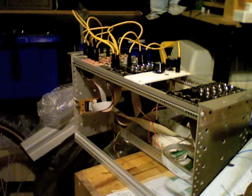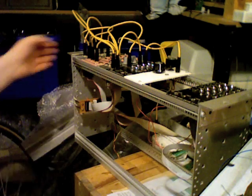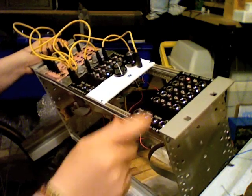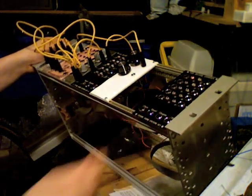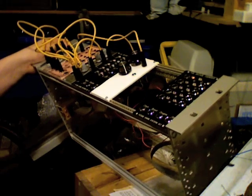Okay, so this is just a small demo of a patch I've got set up. This is my small little testing rack, which doesn't really have a great deal of functionality, but it's quite fun to play around with the few modules I've got in here.